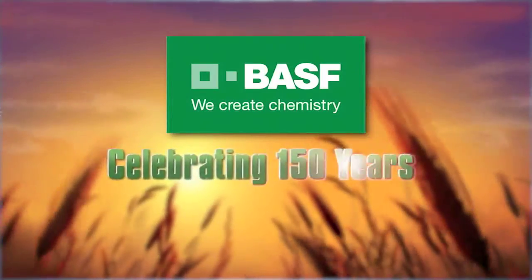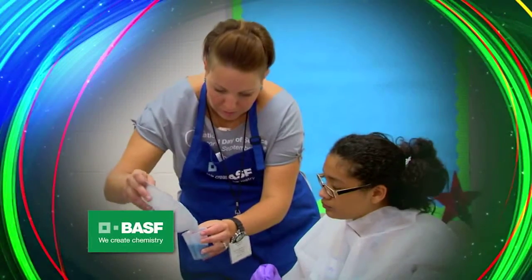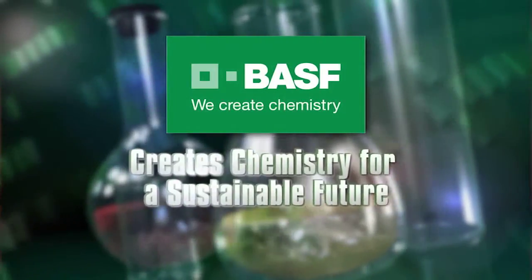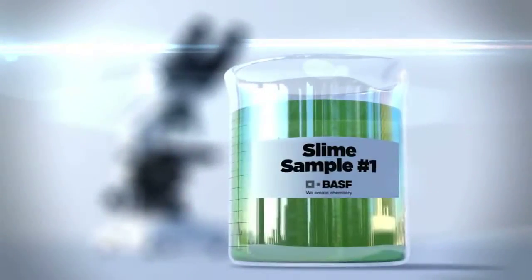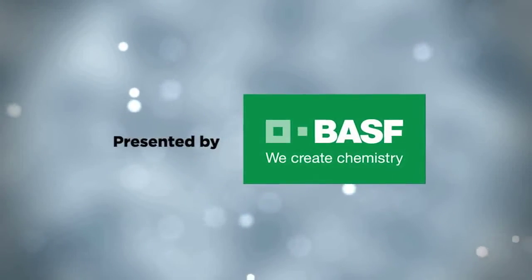Celebrating 150 years, BASF has employees around the globe that teach hands-on, inquiry-based science to our youth. BASF creates chemistry for a sustainable future. Welcome to Science Club BASF. I'm Millie, and I'm here with Damon from BASF.